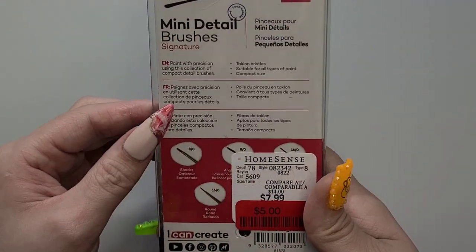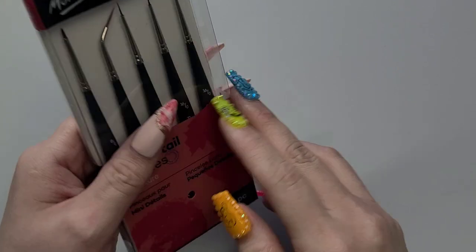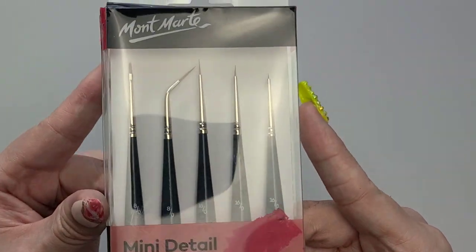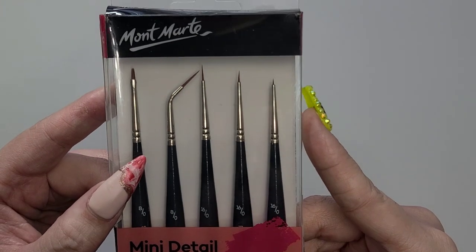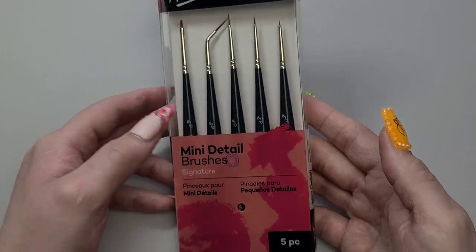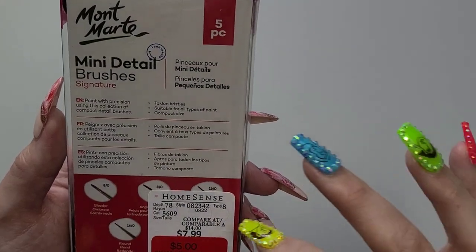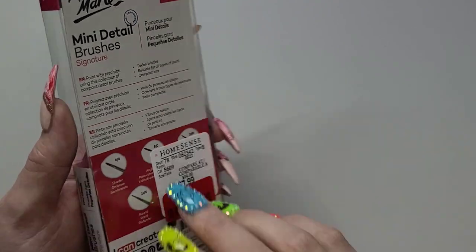First things first, I do have one thing that's not from there — I got it from HomeSense for $5. I just thought these would be really good brushes for some hand painting. So a little mini detail brush set. You guys should always check in your local HomeSenses and stuff like that — you can almost always find good deals.